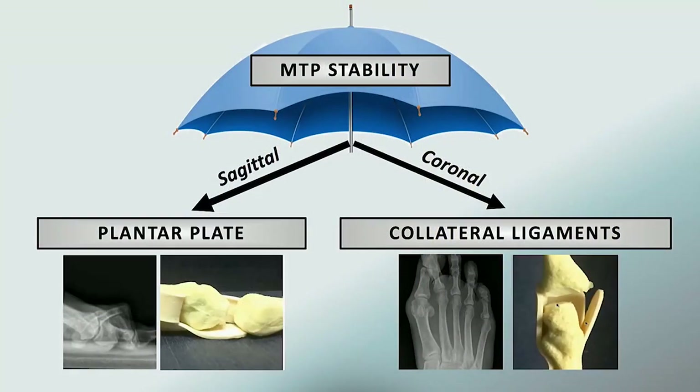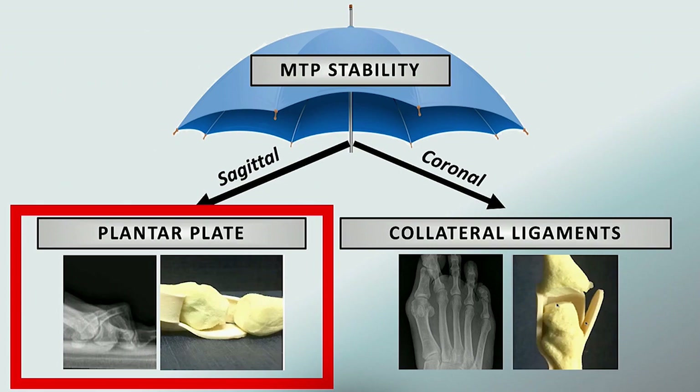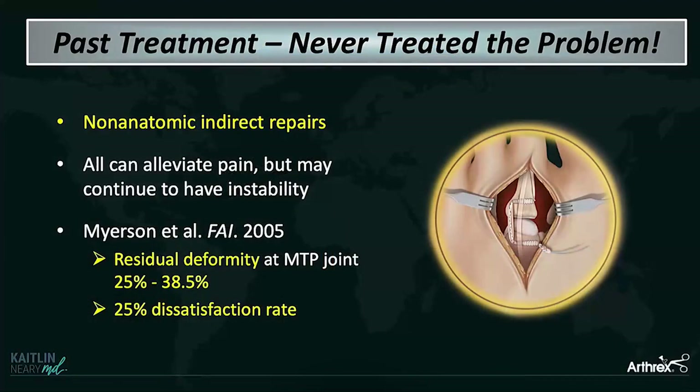So that's something to keep in mind. When you think about the umbrella of MTP stability, you have to address both your sagittal alignment provided by the plantar plate and that coronal alignment provided by the collateral ligaments. Today we're just going to focus on the plantar plate, but don't forget to also address the collaterals.